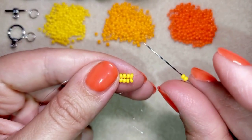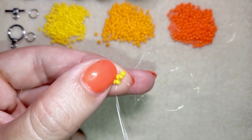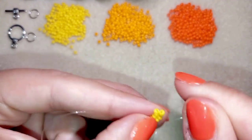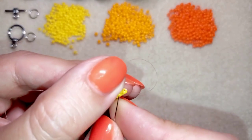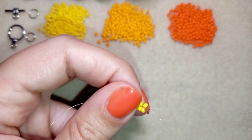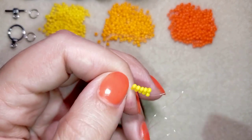I take two more yellow beads, go through the neighbor yellow bead, pull tight, and go through the next two beads. Now I have five rows of beads here.